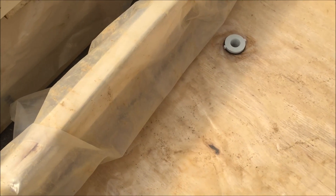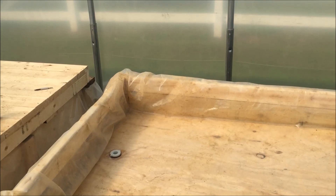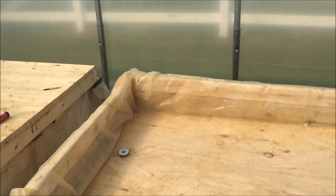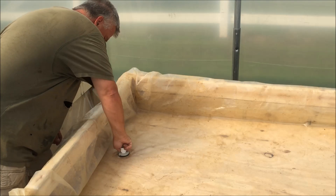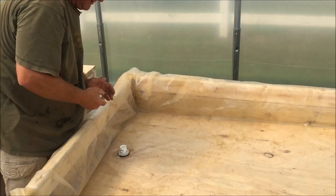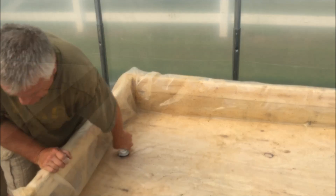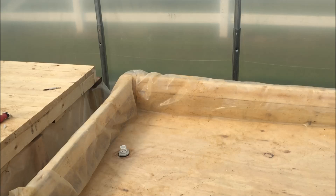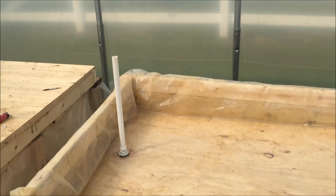Now I'll put that bulkhead in, tighten it up real tight, and I've got a couple of other fittings to put in as well. Now I'm just going to start filling it up and see if it's leaking.